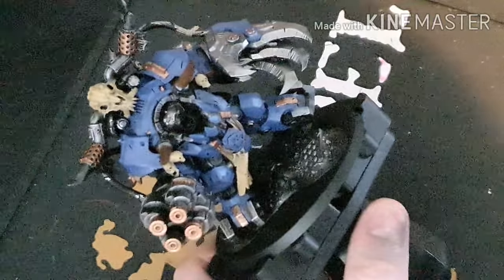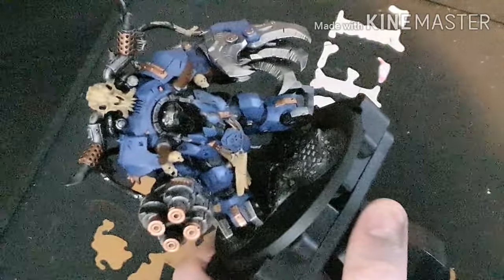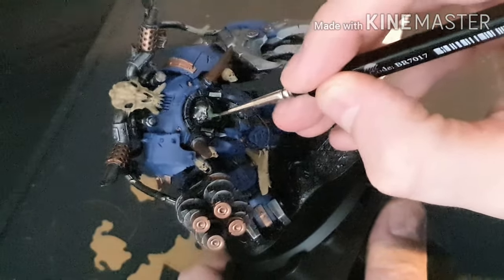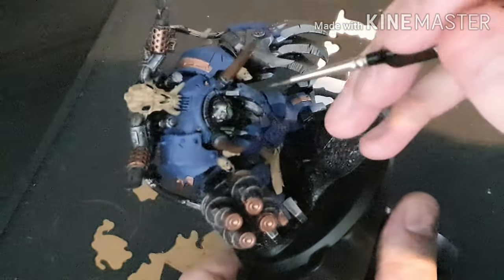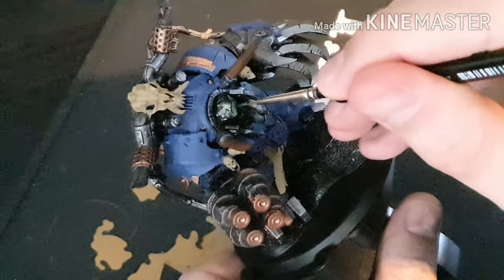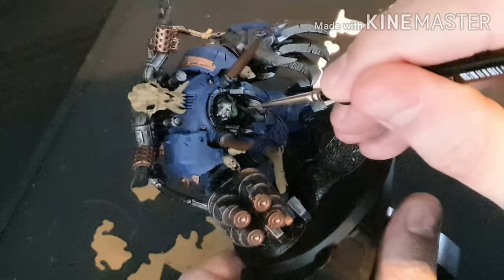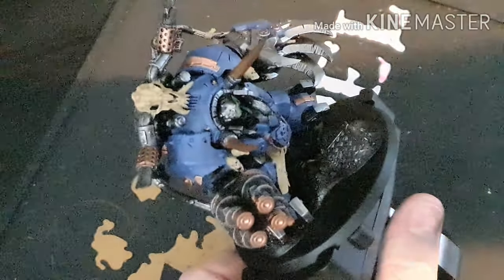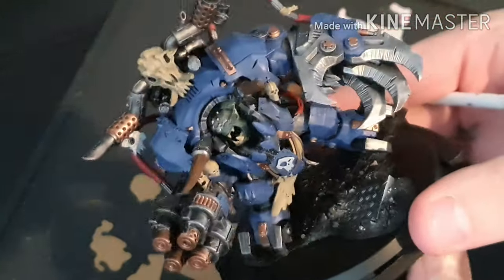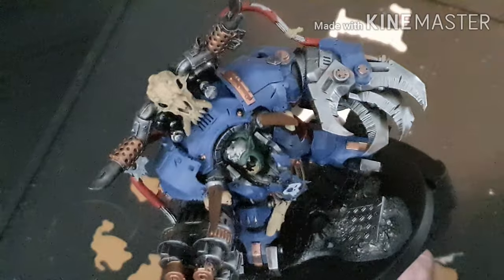All base coated — I painted some skulls in there as well and base coated the horns on the front with Mournfang Brown just to get the base coat down for later. There's not much skin on this Gazgull Thraka model — basically you get his head and the bit on the arm. I've base coated that with Warpflesh. I've also skipped a step and painted the cables in red — just base coating basically.